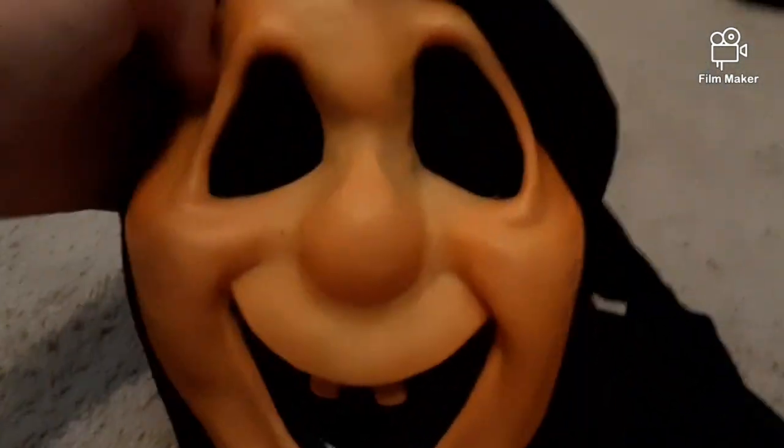This is actually a really good condition mask. There's no rips in the shroud, but there's a green stain right there — it's probably a mold scar or something. But it's in really good shape, no bends or anything.